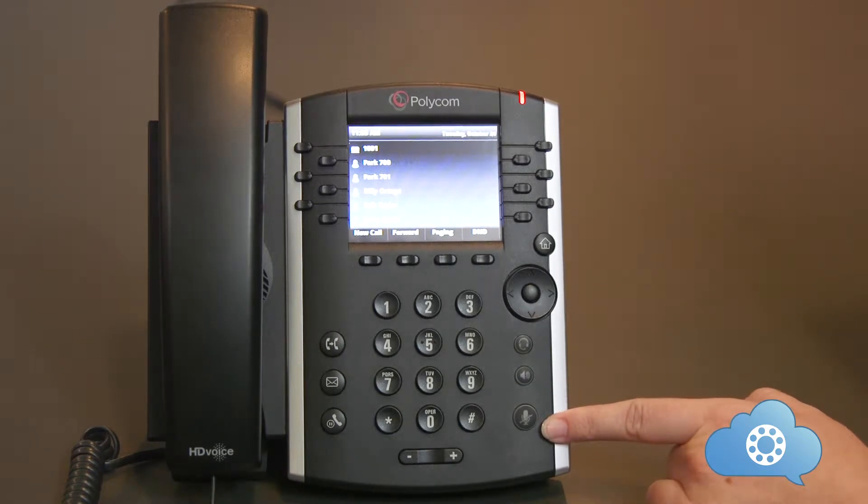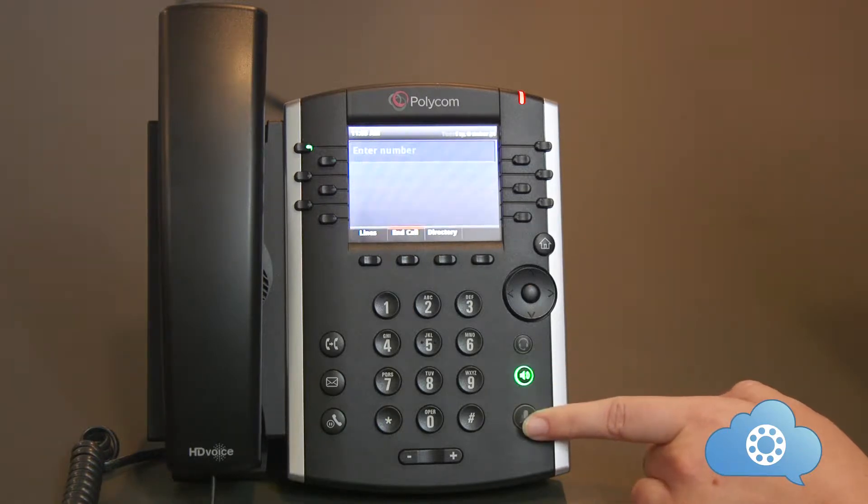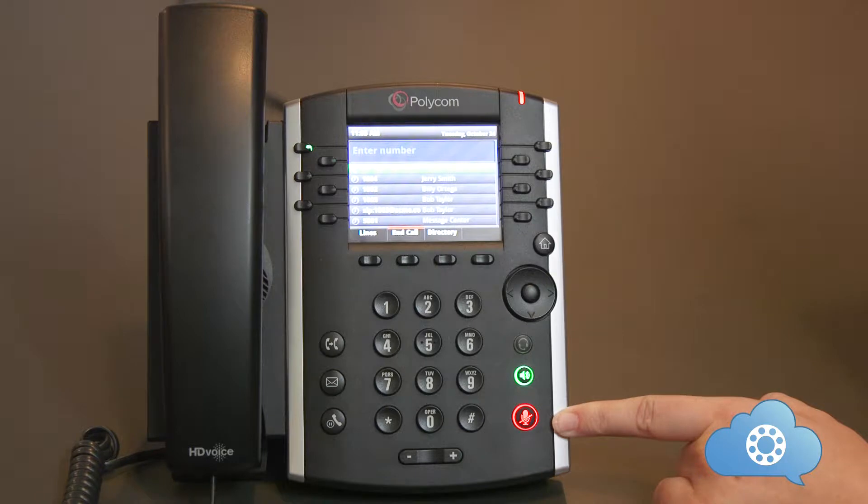The mute button. Pushing this button will mute the microphone so the caller cannot hear you. If the mute is active, the button will light up red.